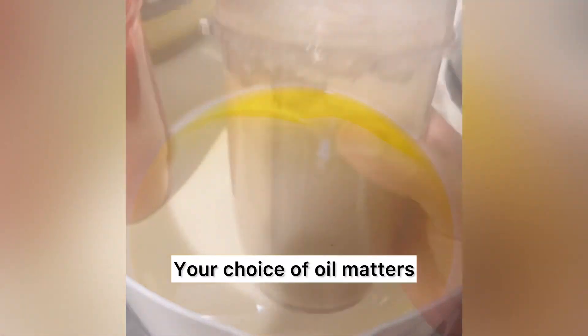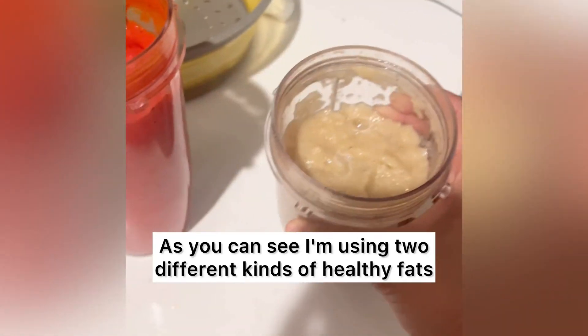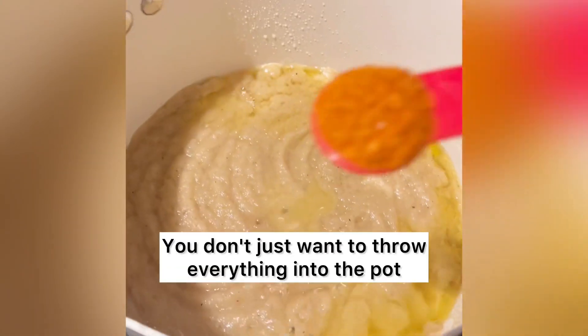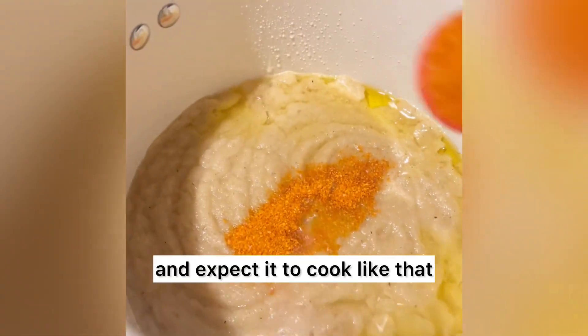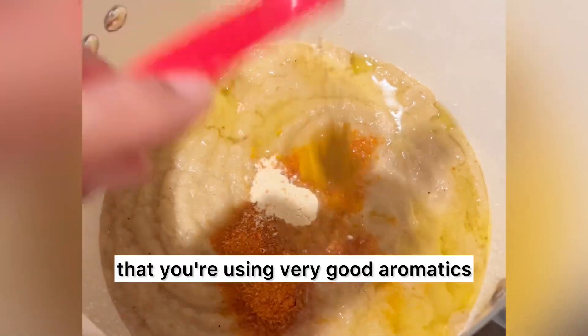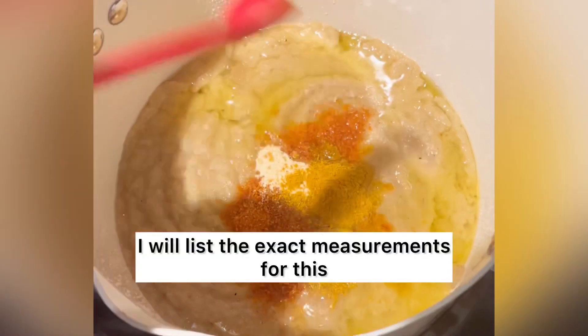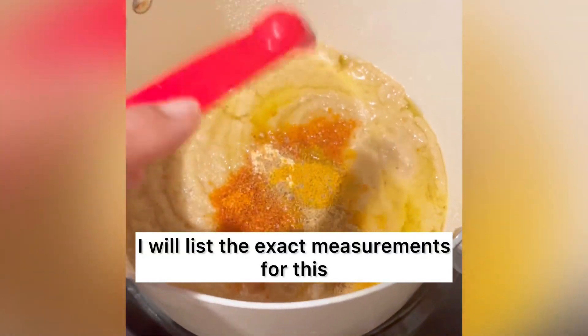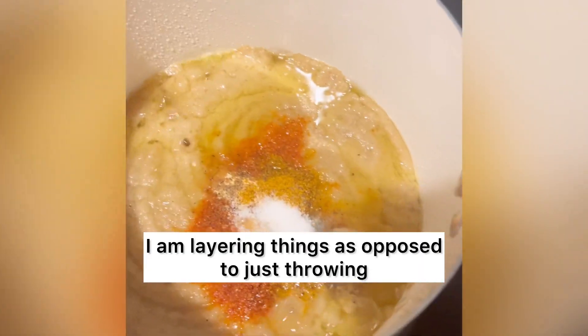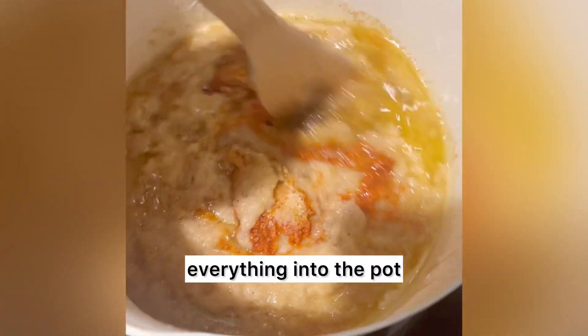Your choice of oil matters. As you can see I'm using two different kinds of healthy fats. Second, you also want to layer your flavors — you don't just want to throw everything into the pot and expect it to cook like that. Thirdly, you want to ensure that you're using very good aromatics. I will list the exact measurements for this recipe in my caption so you understand why I am layering things as opposed to just throwing everything into the pot.